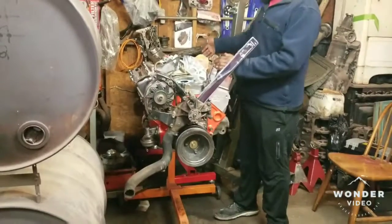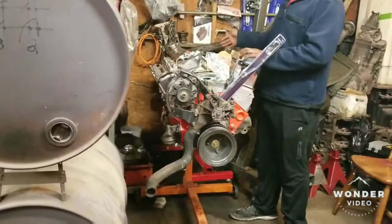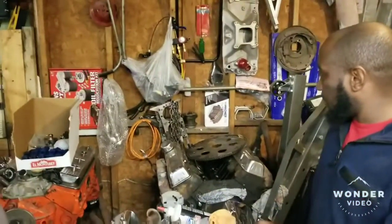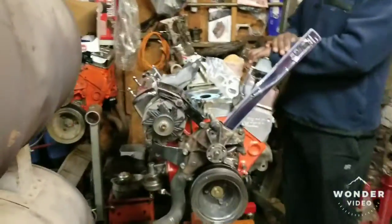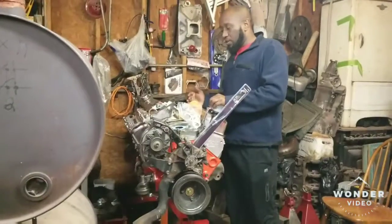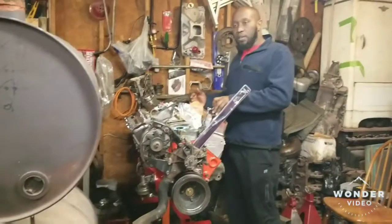This weekend I had time to take the motor out of the Bonneville. That old dirty 305 back there is what I've taken out. I'll be reusing the intake and everything off of the Bonneville and putting it in next weekend, so going forward, keep at it.